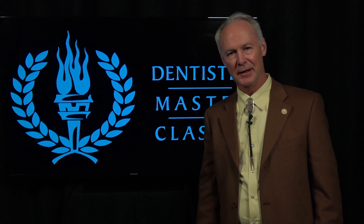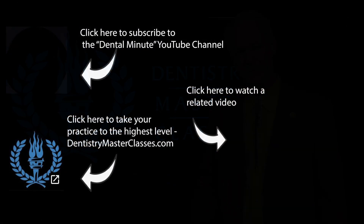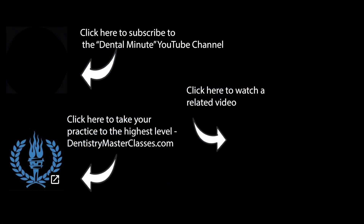That's the Dental Minute. These techniques work and they work every time.